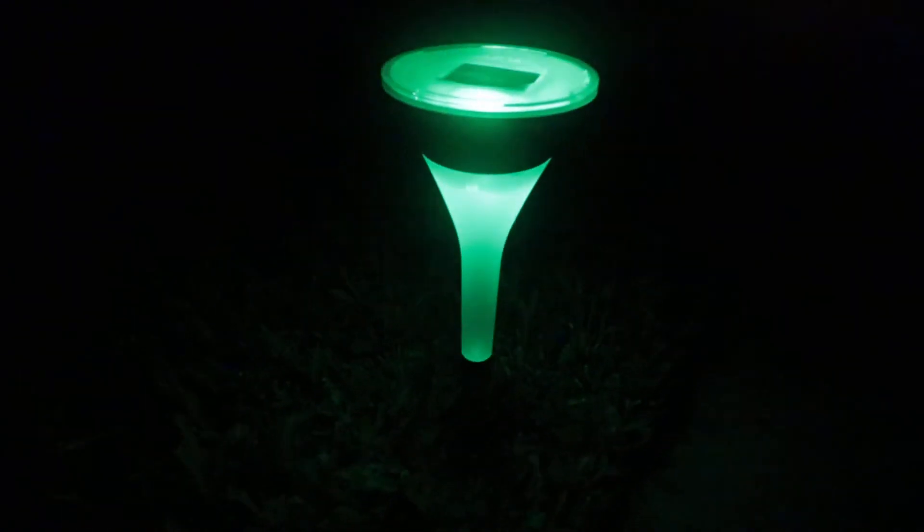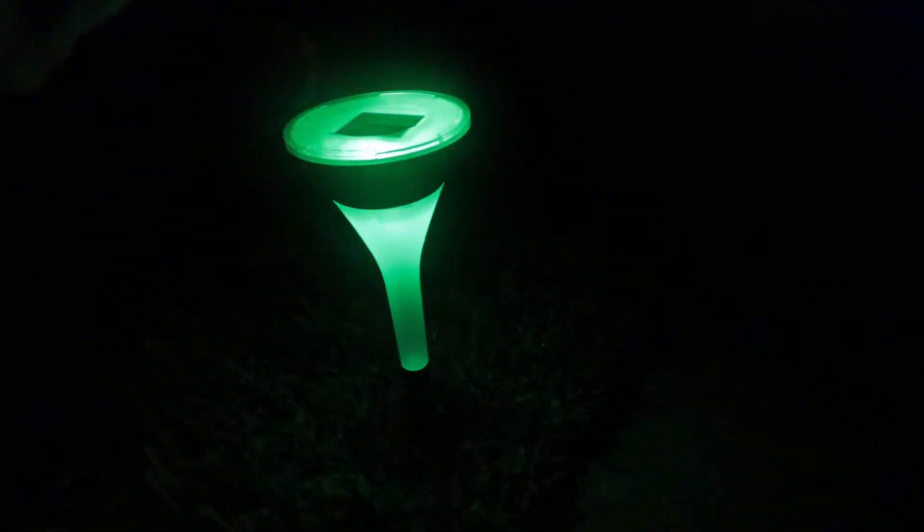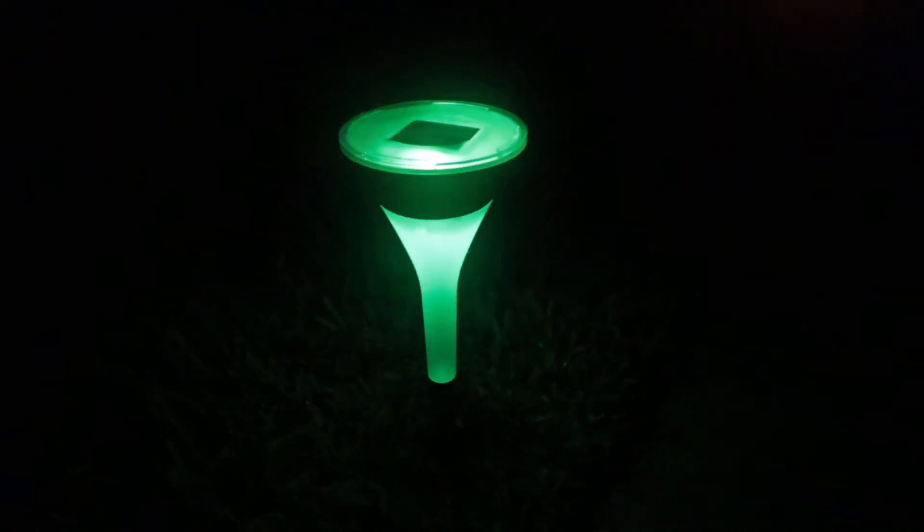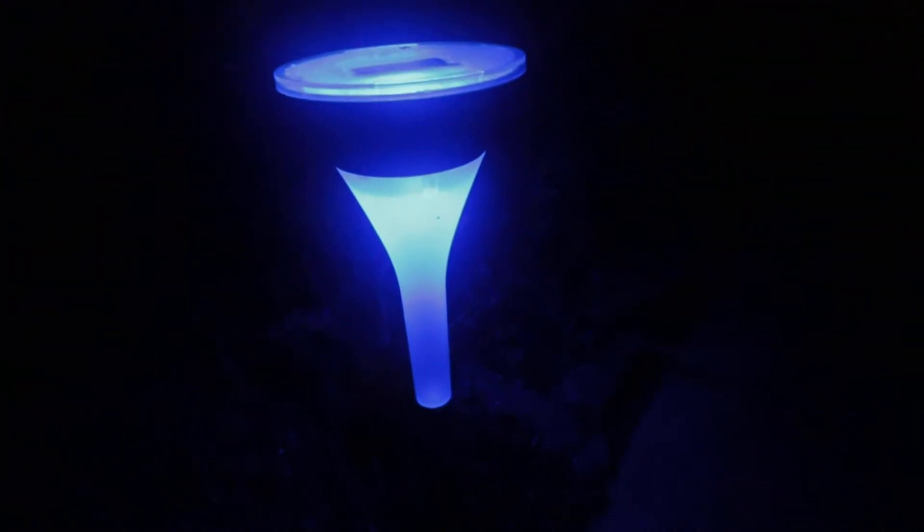Coming on down over here, I've got a green one right here — this is what the green one looks like. They have a few different colors that you can set these to, and I'll show you guys how you can do that in just a second. We have a blue one right over here. Nice ambient blue color there. Looks kind of purplish in the camera, but that's a solid blue right there.